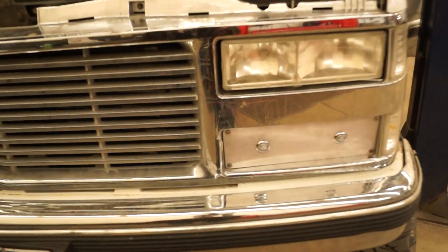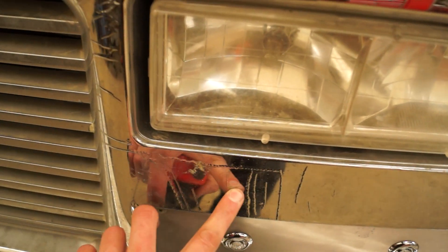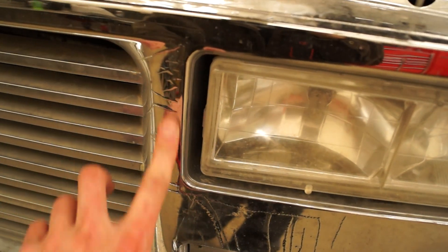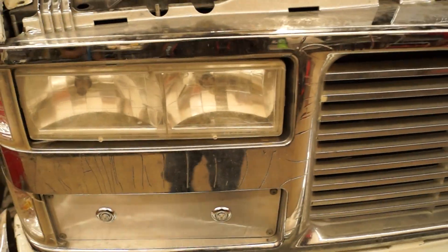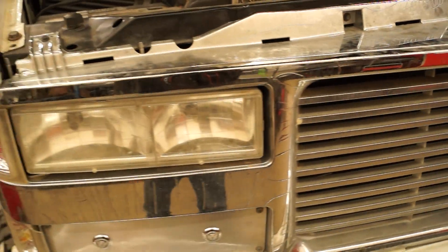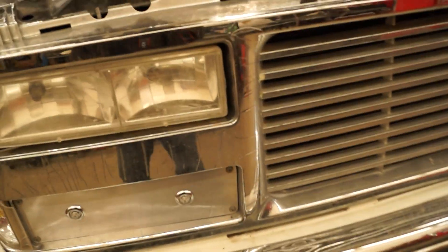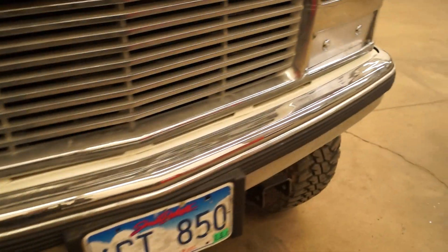The grill is complete garbage — I got it for free and the plastic is all messed up. The day I installed it I hit a pheasant that jumped out in front of me and cracked it right here. I figured I should replace it, but then I thought the minute I replace it I might hit another pheasant, so I just left it.